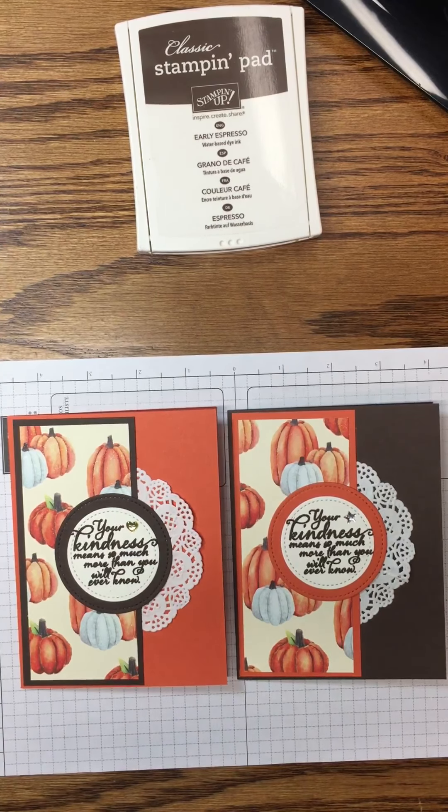The final step is to add a little bit more bling using our Wink of Stella. I'm just going to color over all the pumpkins and that adds a little bit of shimmer, brightening up the Designer Series paper even more. I'm not sure if you can see it on camera, but I'll bring it up close when I'm done so you can decide which color combination you like best — do you like the Early Espresso card base or the Tangerine Tango?